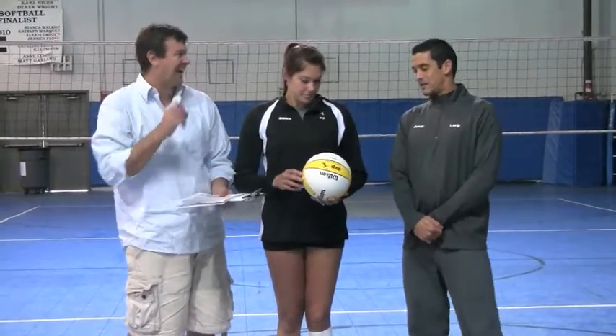It also bounces a lot more, but it's a little bit bigger to grip. Now, Anthony is like one of the top servers on the AVP — what do you think of serving this? Do you prefer this ball to serve or the old ball? I love serving this ball. You can definitely put a lot more power behind it, and with the right toss and the right amount of spin, you can really put some pace on the ball.